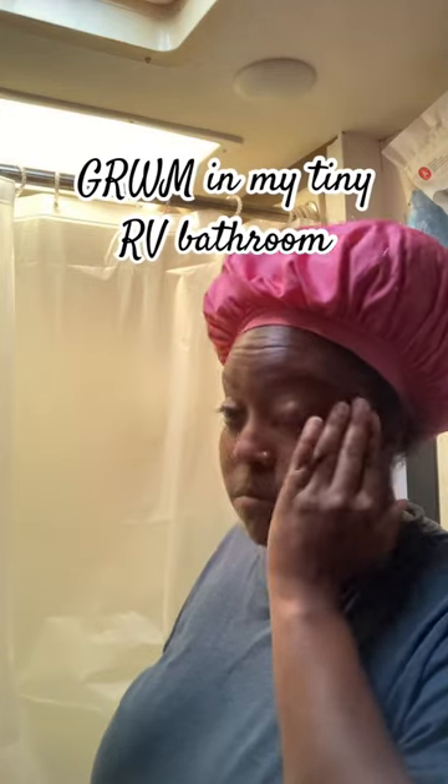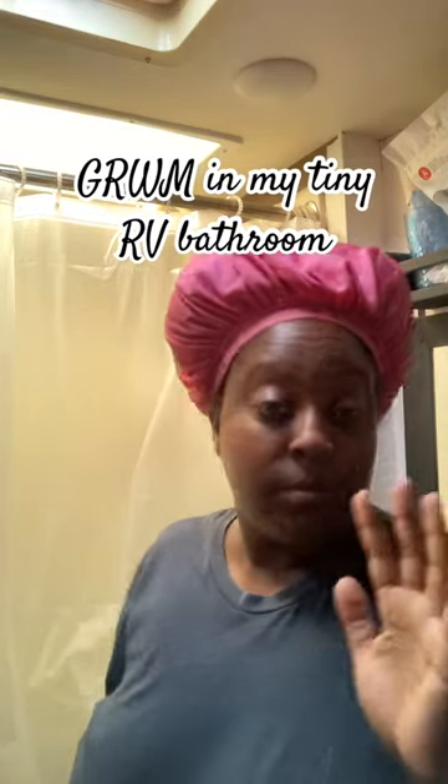Good morning and welcome to a sleepy get ready with me. First things first, gotta take off my bonnet, slick my hair back, get it out of the way.